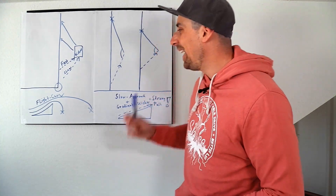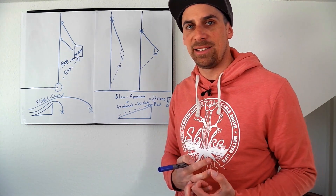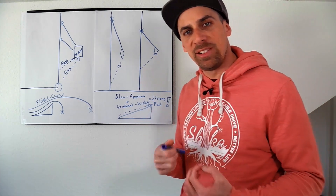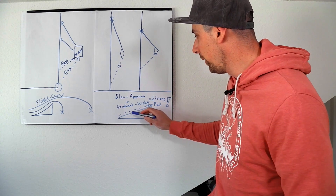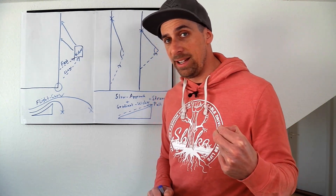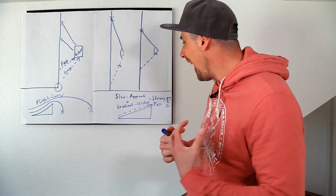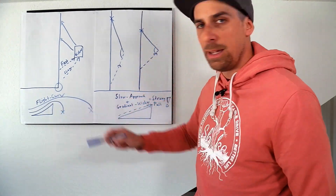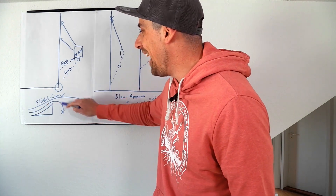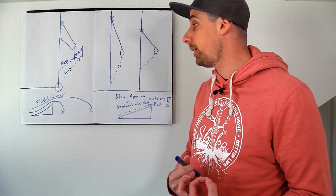Another very important thing: the kicker has a height and dimension — not every kicker is built the same. When you have a kicker there will be a gradient because the kicker is going up. When you have a slow approach, you don't have that much speed, so you will lose more speed going over the kicker because of the gradient. When you have a little bit more speed for the approach, you can pass over the gradient much more easily, you don't lose that much speed, and the flight curve will be a little bit longer.